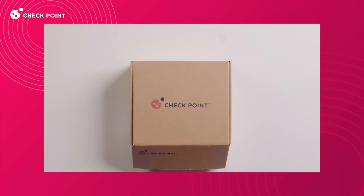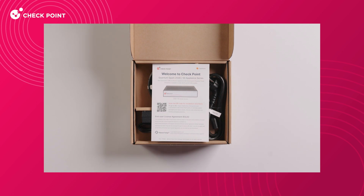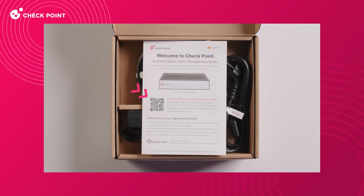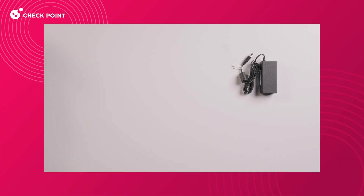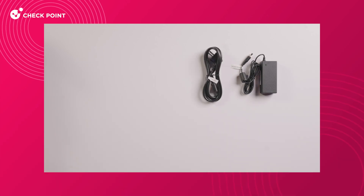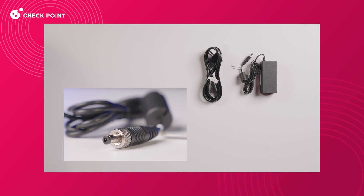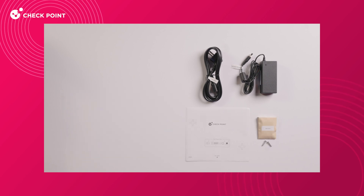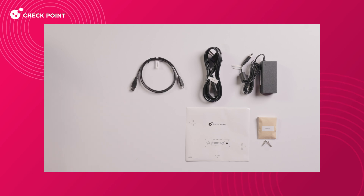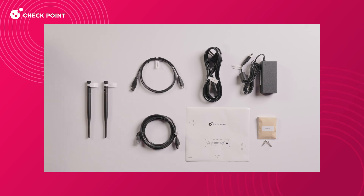The Spark Gateway is double-packed for safe delivery with eco-friendly packaging. The first thing you'll find inside is a flyer with a QR code leading to the quick start guide online. Inside, you'll also find a power adapter and cord — note the screw connector tip that ensures your Spark won't get disconnected even if anything moves. You'll also find wall mount screws, a drill hole alignment sticker, a Type-C console cable, a Cat5e Ethernet cable, and two Wi-Fi antennas.